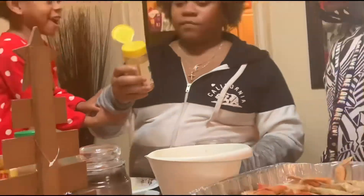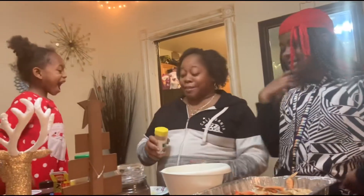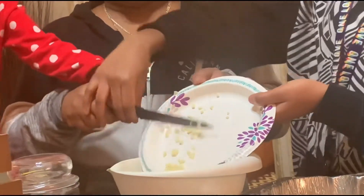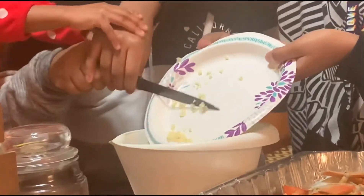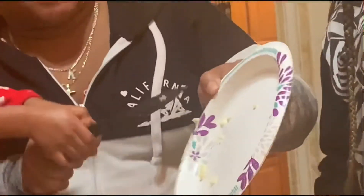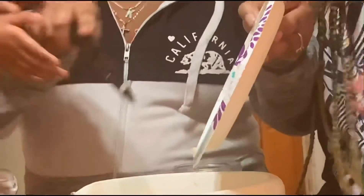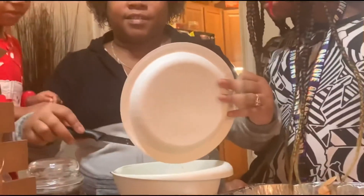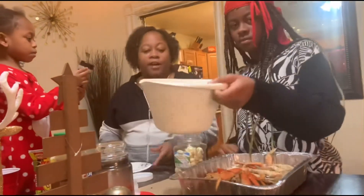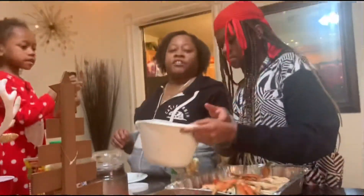We have some jerk seasoning that I'm gonna put in there. All right, I know you're not telling me how to season my food. I didn't know we had to do this as a unit. You should not be handling a knife — back up. All right, so we're gonna go ahead and put this mixture in the microwave to melt the butter and we'll be back.